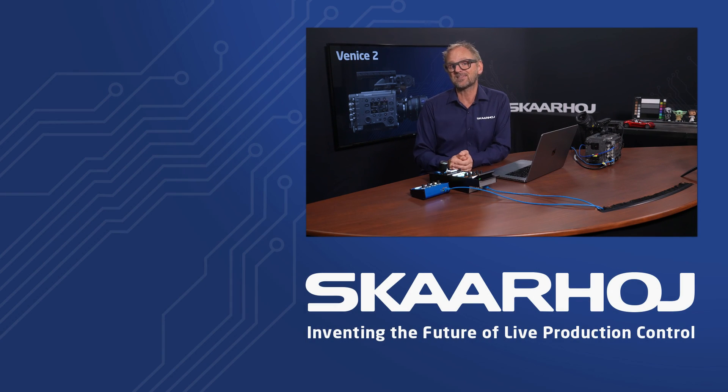It's really exciting being a part of enabling these wonderful cinematic cameras in live production. If you like these videos and would like to see more of this kind of content, don't forget to like and subscribe. You can also follow us on social media channels and reach out to our sales and support team — there are links in the description for this video. Thank you for watching.